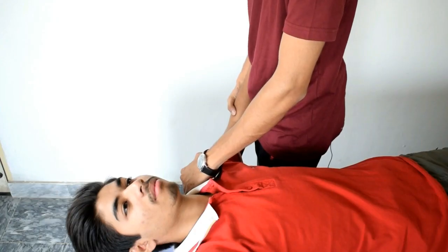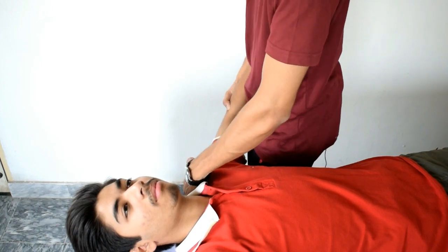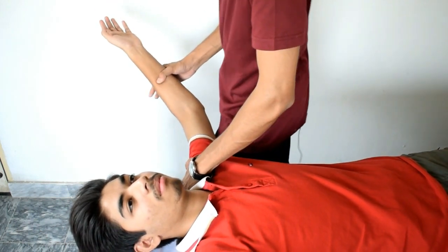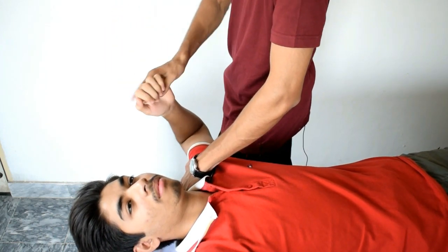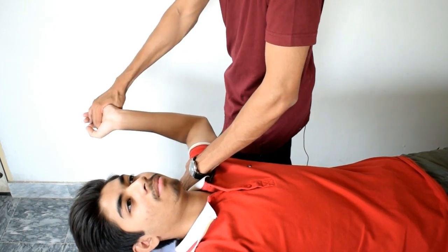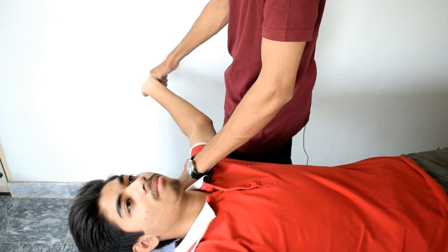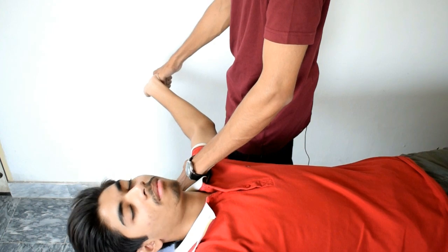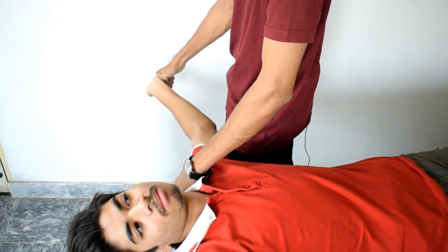For ULNT1, the patient should be in the supine position. Depress the shoulder and abduct the shoulder up to 110 degrees. The elbow should be flexed and the forearm should be supinated. Now extend the wrist and externally rotate the shoulder, then start extending the elbow. To increase the pressure on the median nerve and the anterior interosseous nerve, tell the patient to bend his neck towards the contralateral side. This will increase the pressure on these neurological structures.